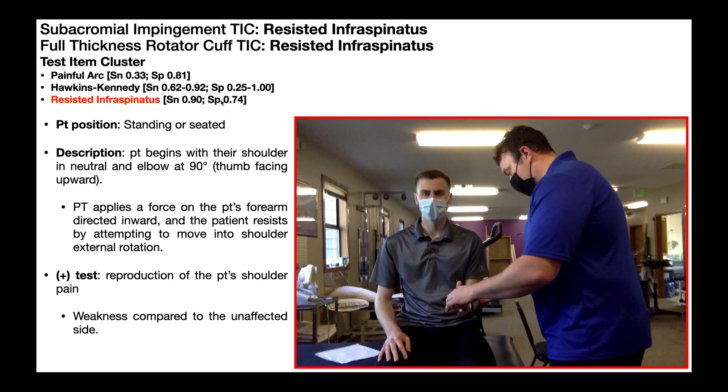If we look at the psychometrics, the specificity isn't great — it's 0.74 — but the sensitivity as a standalone test is 0.90, or 90%. Given this higher sensitivity, this means that we can use this test as a screening tool to rule out one of these two shoulder pathologies.